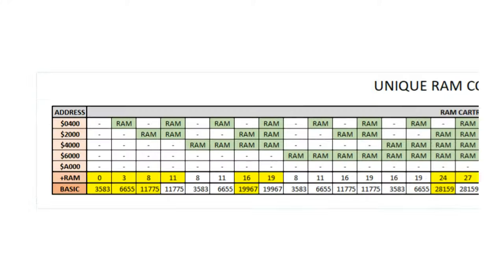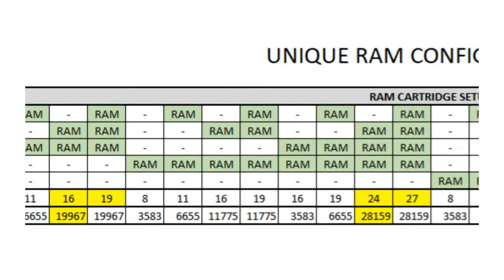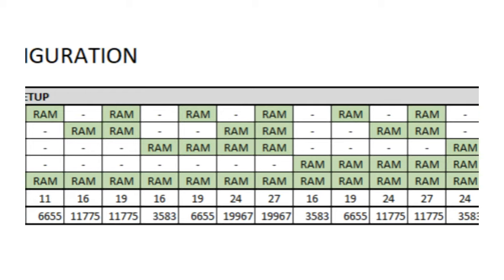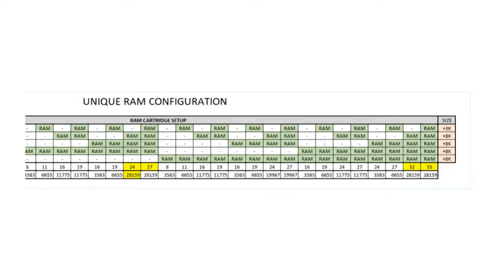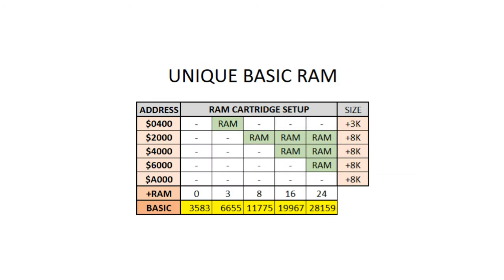Let's check out all of the unique RAM configurations we can have on a VIC-20 using the VIC-1010. There are 32 unique RAM configurations, including no expansion, right through to an additional 35K. From all of those configurations, there are actually only 10 unique RAM expansion sizes, highlighted here in yellow, available to the VIC-20. And of those, there are only 5 unique BASIC RAM sizes, again highlighted in yellow, available to the VIC-20.